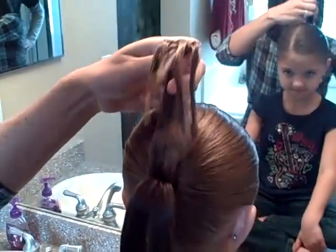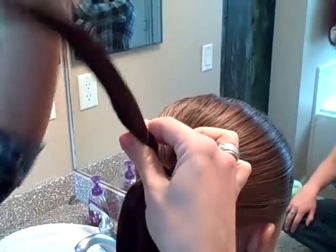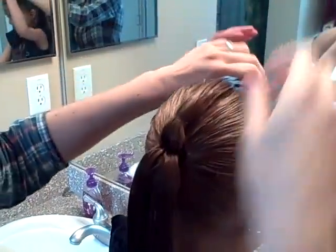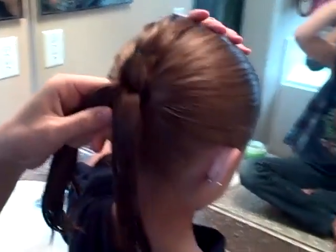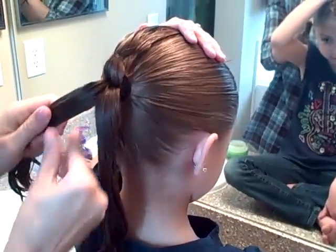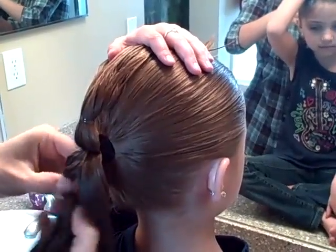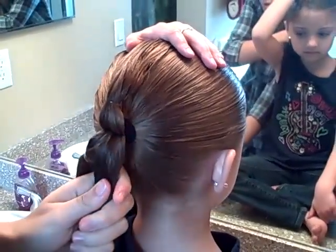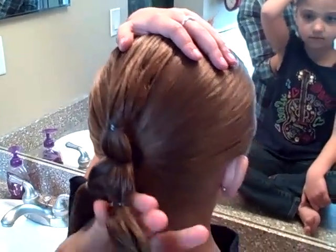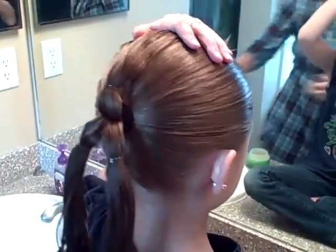Then you're going to get some orthodontic elastics, and you're going to put them in about an inch, inch and a half, above that big ponytail. I'm just going to do it twice so it's loose. So now you have your three sections, each of them with a little elastic.